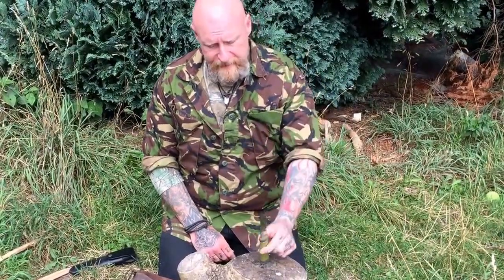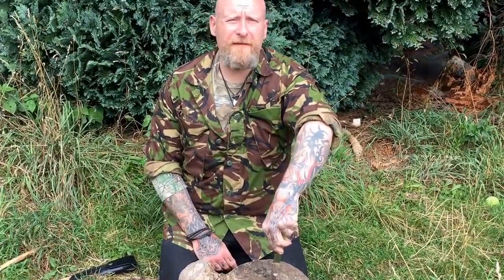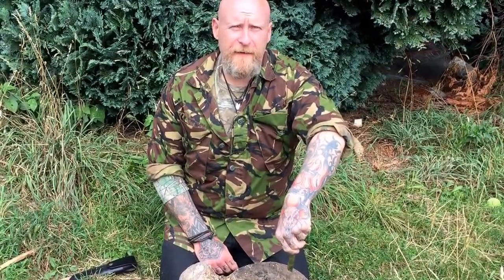This is a great knife and I suppose you're going to be home and hosed with the likes of this or the Kansbol for about 35 euros. So I hope this helps out, and remember: fail to prepare, prepare to fail.